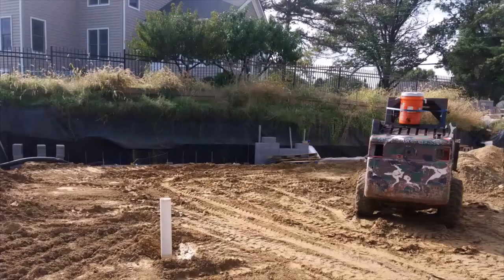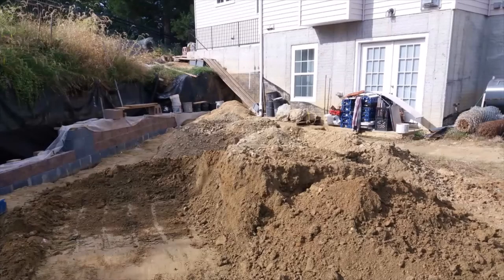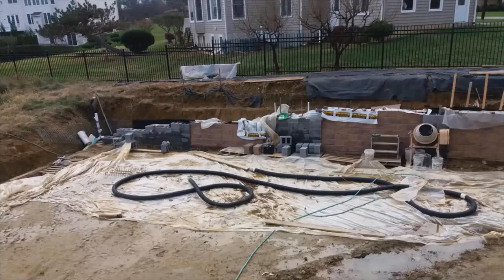The tractor is moving the rest of the dirt, and a few stones and blocks have already been placed. More stones for the retaining wall and more dirt to be moved. It was very rainy during these days, but the work continued.